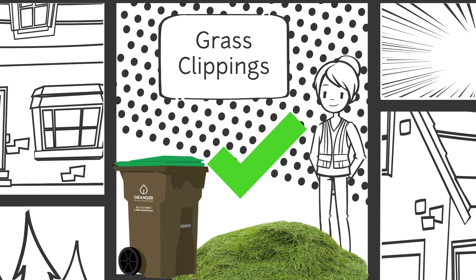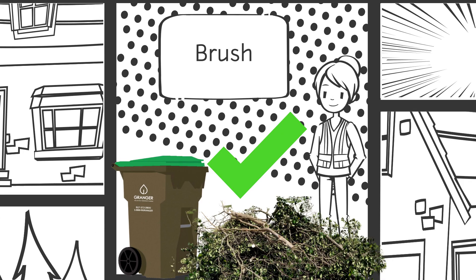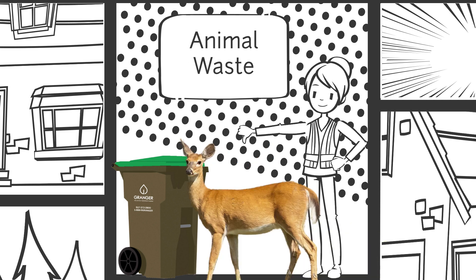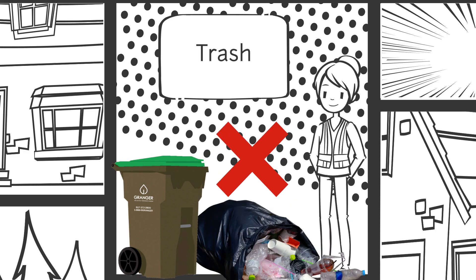Yard waste includes grass clippings, leaves, brush, and tree trimmings. Yard waste should not contain any soil, sod, animal waste, rocks, or trash.